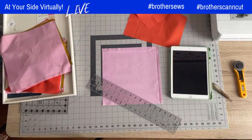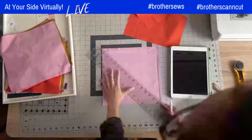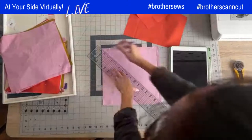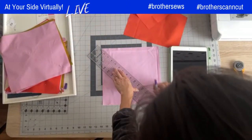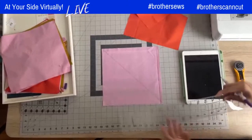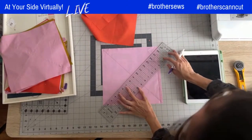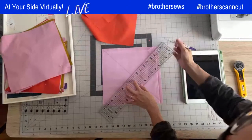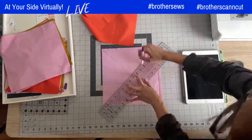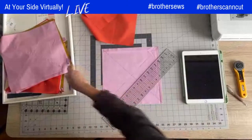I normally use that heat-erasable pen because once you apply heat it comes out, which is one of my favorite things. With this new pen — purple on purple — I'm glad that worked out. So now we're going to draw the second diagonal guideline as well. It's really handy to have a long quilting ruler at this point.